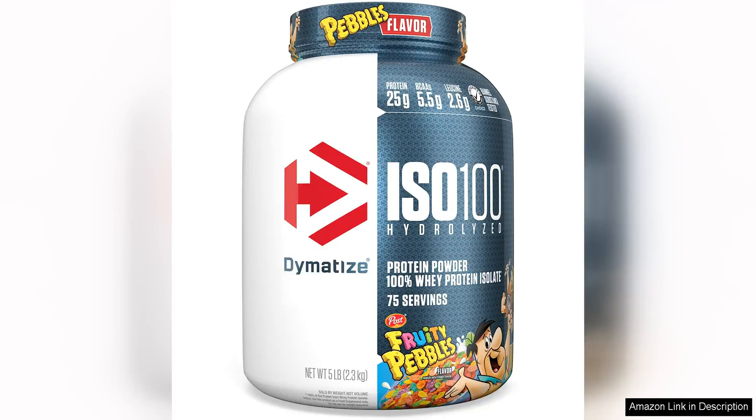Dymatize ISO 100 Hydrolyzed Protein Powder is a top-notch whey isolate that delivers high-quality protein in every serving. With 25g of protein and 5.5g of BCAAs per scoop, this powder is perfect for anyone looking to fuel their muscles and aid in recovery.